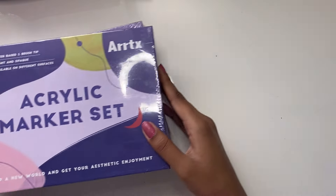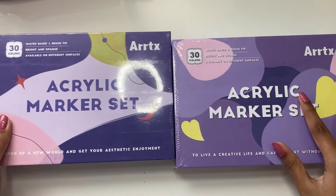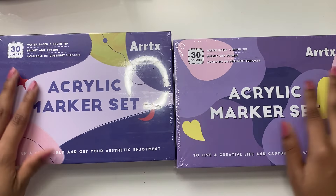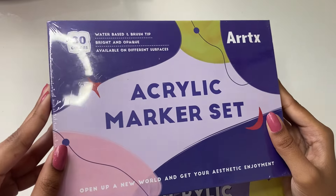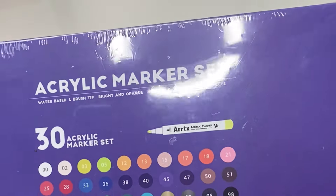Hey Magical Sparks! Welcome back to my channel. It's Sparkle here, and today's video is one where we'll be trying out these acrylic marker sets that were kindly sent to me by the team over at Artex. I did previously try out the pastel marker set in one of my older videos, but today we're trying it out again and also trying out the 30B acrylic set which I haven't tried before, so I'm really excited. Let's do it!